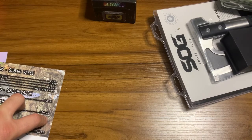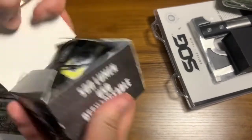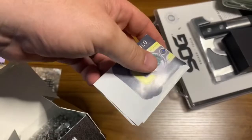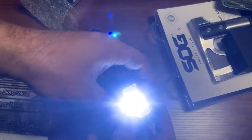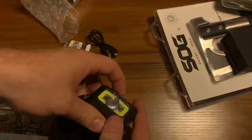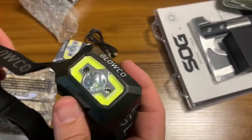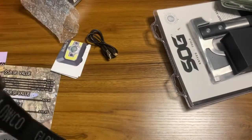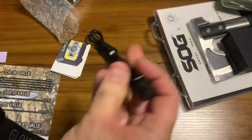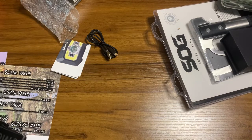Next up we've got the GloCo rechargeable LED headlamp. Here's the headlamp, charging cable, and instructions. It's got red and strobe modes — very nice. You can tilt it down too. You can never have enough lighting. I've got something similar in my go bag right now, and I even carry a pin light in my pocket. You can get a four-pack off eBay for like twelve bucks. When you're in a pickle you really need that sometimes.